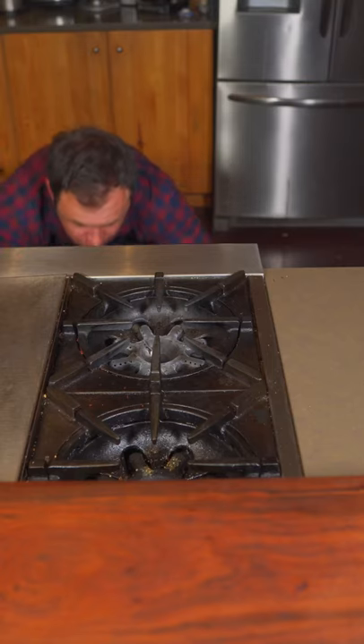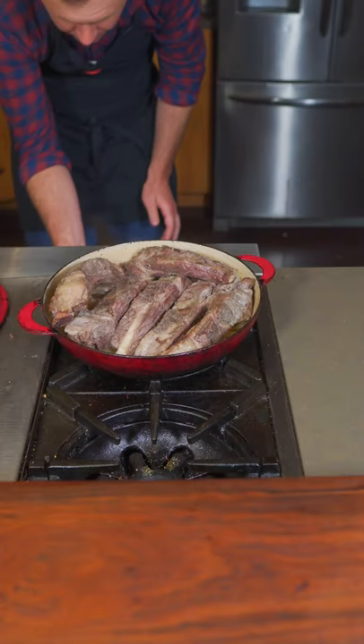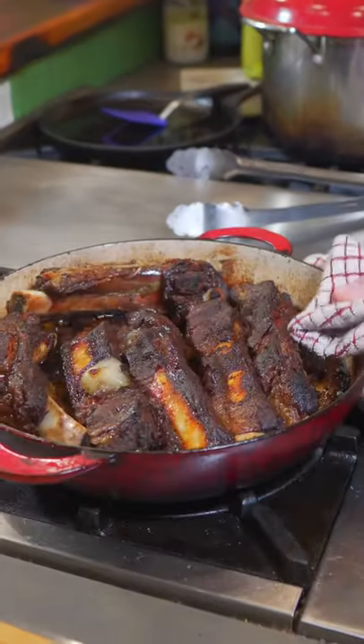Now we're gonna first bake them covered at 275 degrees. After two hours, remove from the oven, get that lid off — ow! Crank that oven to 375 and put the ribs back in uncovered. Another hour and 45 minutes and they're done.